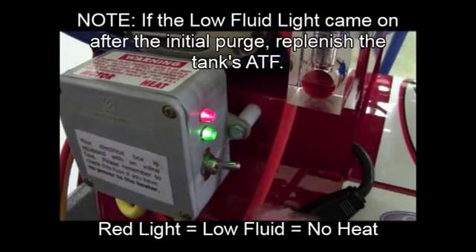Before you begin, always make sure there is sufficient fluid in the flusher's tank. Remember, if the red light is on, the tank does not have enough fluid and the heater will not turn on.